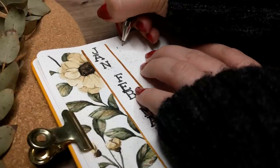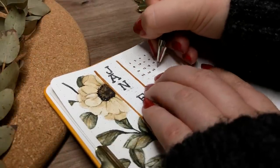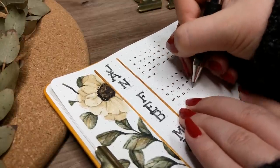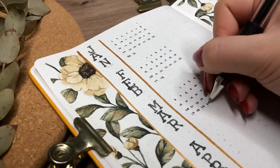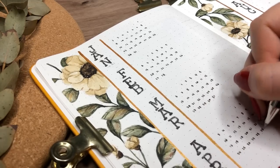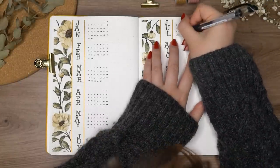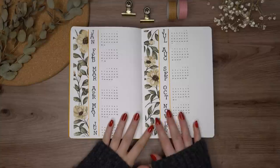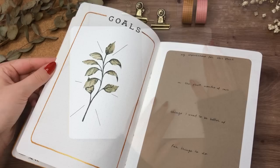I used my Uniball Signo gel pen to make all my tiny calendars in this spread. I always avoid mistakes there by first sketching the first and last numbers of each week beforehand. Some people like to add a year-at-a-glance page in their bullet journals, but I've never really needed to — I can already see the year in this whole future log spread and don't need another page for that. But if it interests you, go ahead and add it.